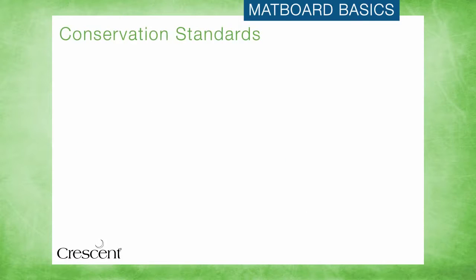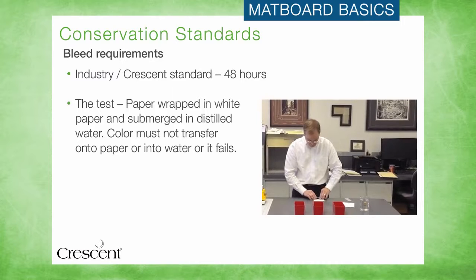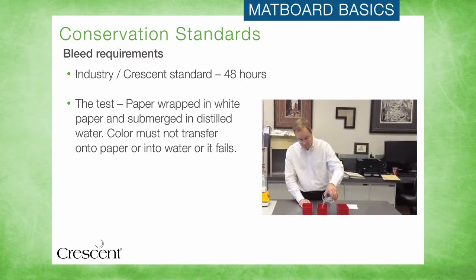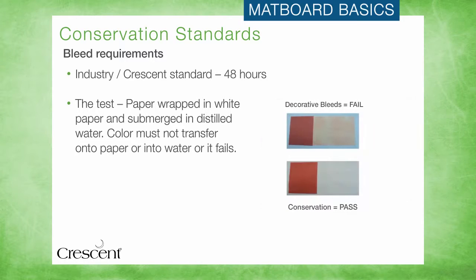The bleed test is designed to ensure that moisture will not cause the coloration of the matboard to run or transfer onto the artwork. This can be an issue in particularly humid environments, so conservation matboards are engineered to pass this extremely harsh test. The product to be tested is wrapped in white paper, submerged in water, and held down by weights for 48 hours. In order for a matboard to pass the test, no color can transfer into the water or onto the white paper, which represents your customer's artwork. Crescent conservation matboards are engineered to pass this test, to help keep customers' art safe, no matter what environment it is placed into.